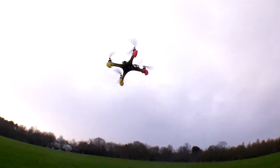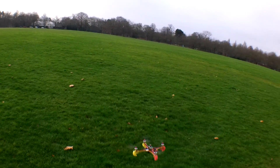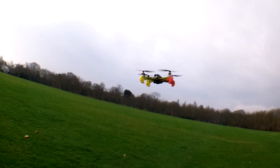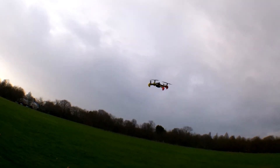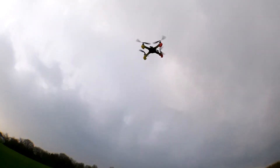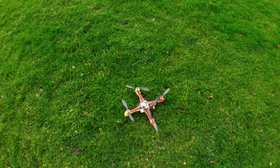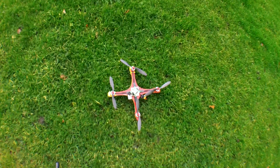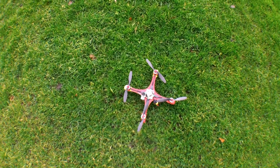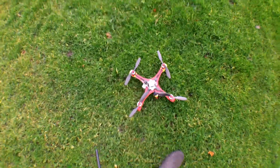I'm gonna try and replicate that again — not that I want to, but if there is a problem with the board I'll be happy to sacrifice this one. Something going on, don't know what it is. It locked on me — that was the failsafe. It could be that I'm having a radio problem here. I need to investigate and see what's going on.